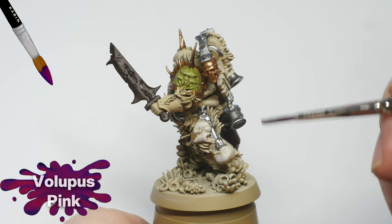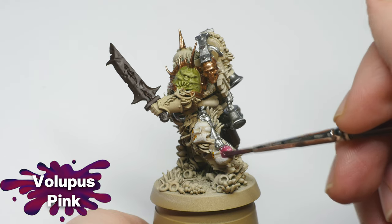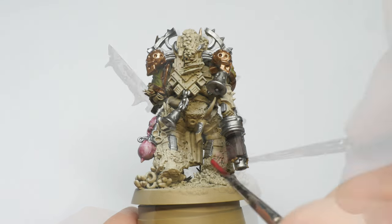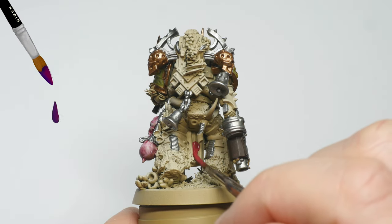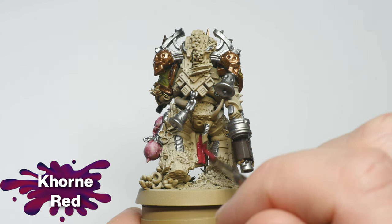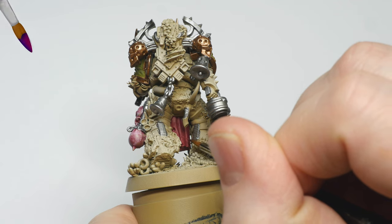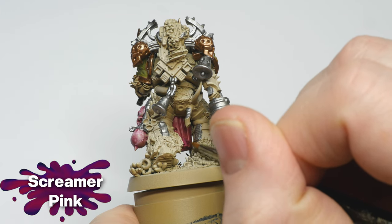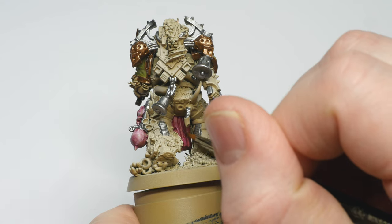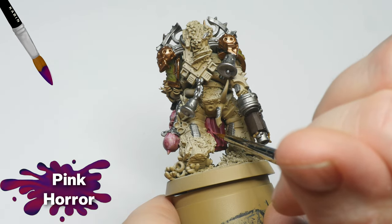Then I painted the stitches with Nasdrag Yellow Contrast Paint. Lastly, I applied Volupus Pink diluted with about 50% contrast medium. The loincloth, as well as the eye lenses, were basecoated with Korn Red. I then layered on Screamer Pink. Finally, I used Pink Horror as an edge highlight.